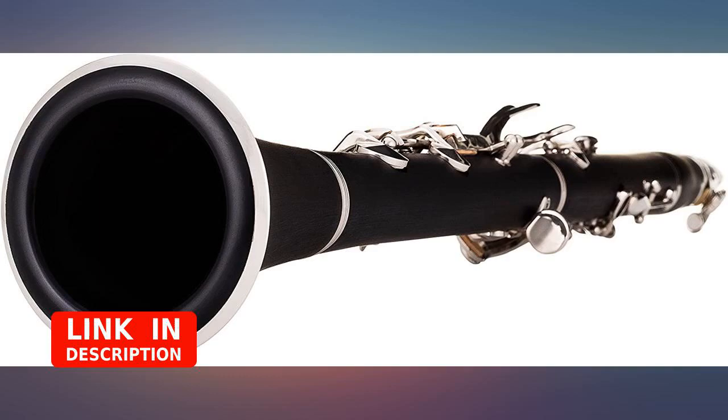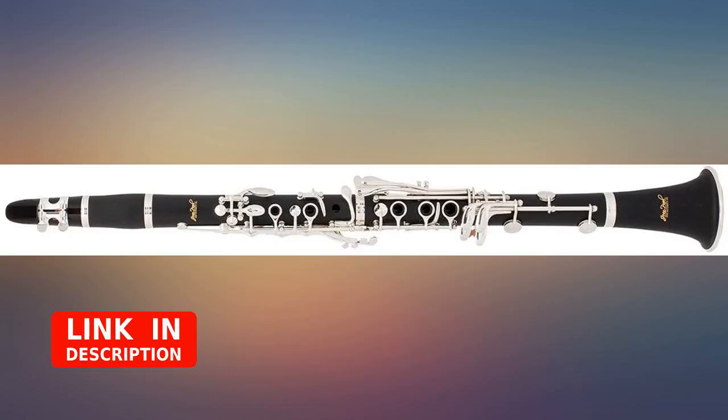Great clarinet for my junior high student. I bought this for my daughter for her 6th grade band. I was a little worried that it wouldn't last or her band teacher wouldn't let her use it. She took it to class, her band teacher put it together, then tested it and told her it was a nice clarinet. She is now going into 7th grade and has had no problems. I am so glad I made this purchase.